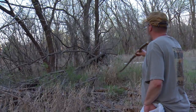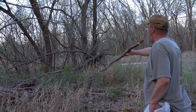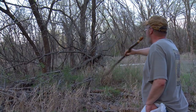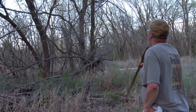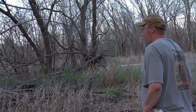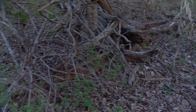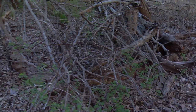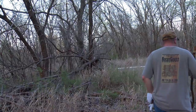Last year I found over a hundred right here in this little ten-yard by ten-yard clump of trees. These are little damaged elms and they were just in here thick. I'd never found them right here before, and there may not be any here this year either, but we'll have to check it really good.